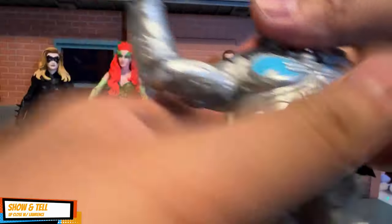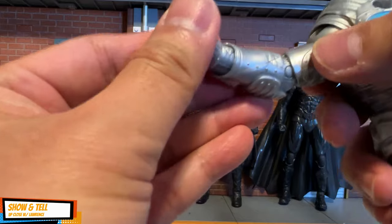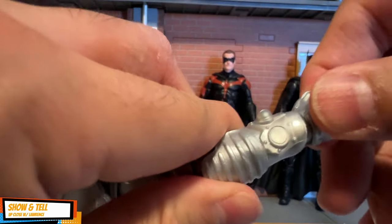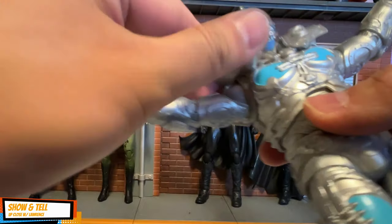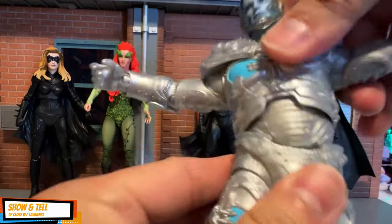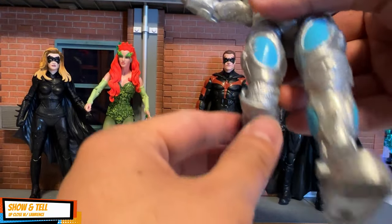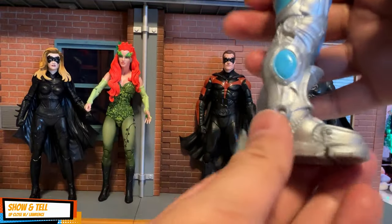Single-jointed elbows, and the hands have a sculpted joint rather than a ball joint. The chest is nicely done — you have torso and waist movement, so it's quite nimble and flexible. You can raise his legs, and the knees are also single-jointed only.